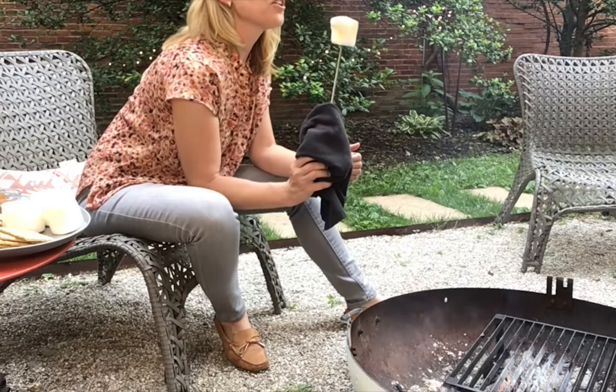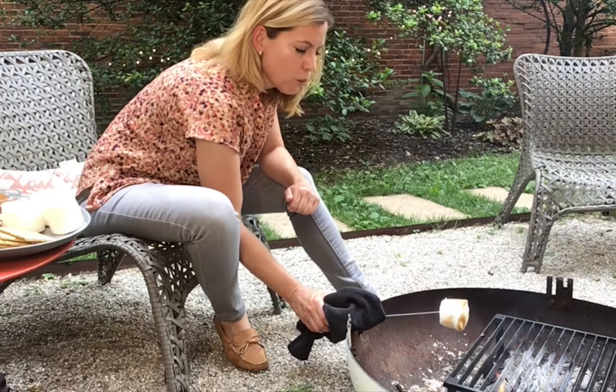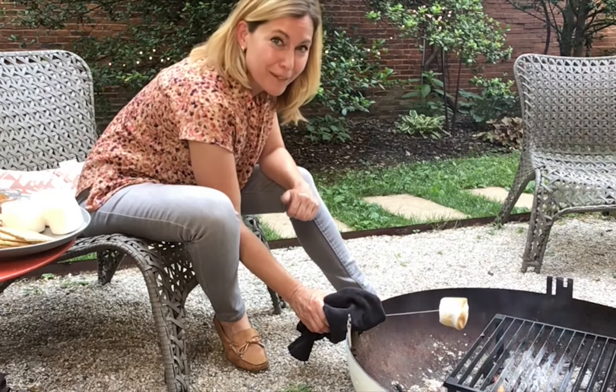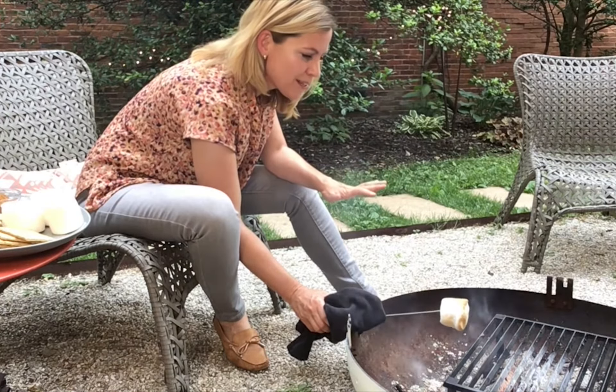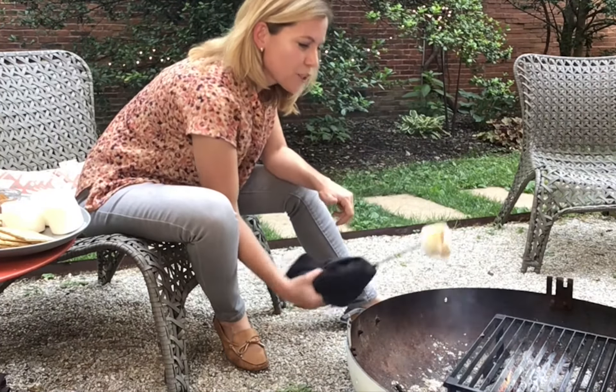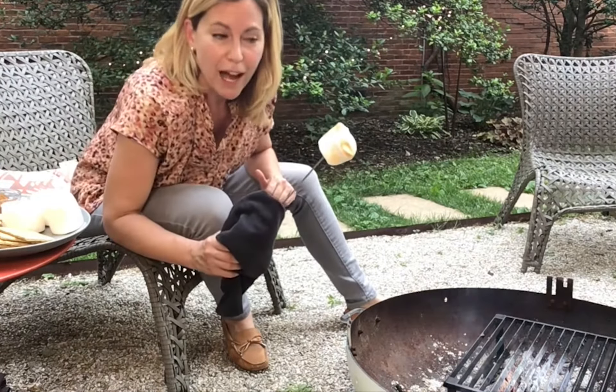I can see my marshmallow is starting to get kind of jiggly. I don't want it to fall off into the fire because then you lose all of that time where you're trying to be patient while the marshmallow toasts. I want it to be sufficiently melty, and it is about to fall off of my skewer, so I'm going to build this.